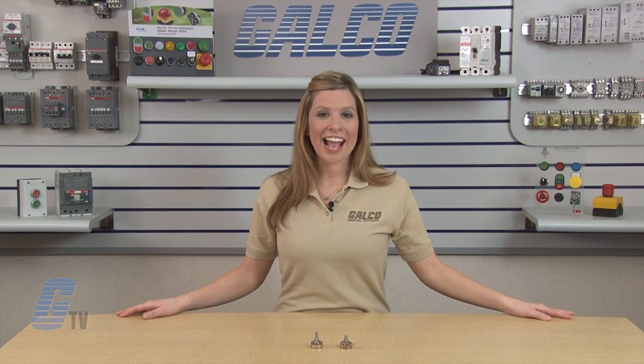Precision Electronic Components KU Series panel mount potentiometers, along with thousands of other products and services, are available at galco.com.